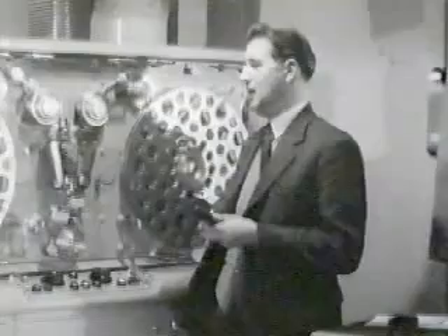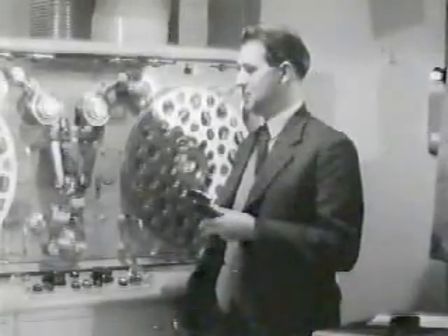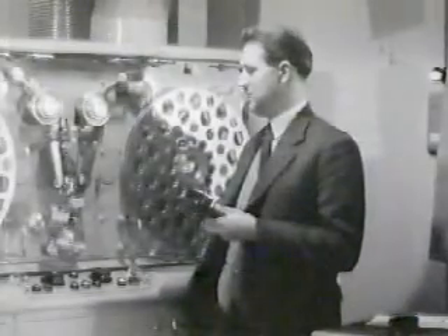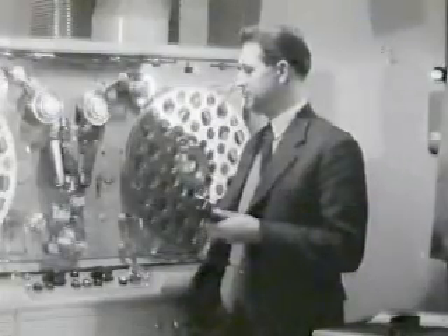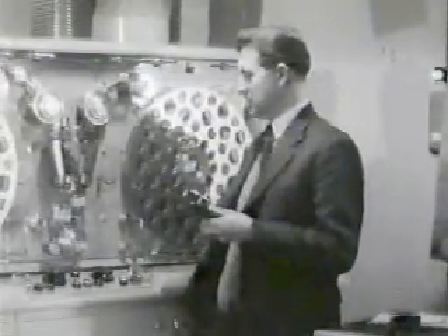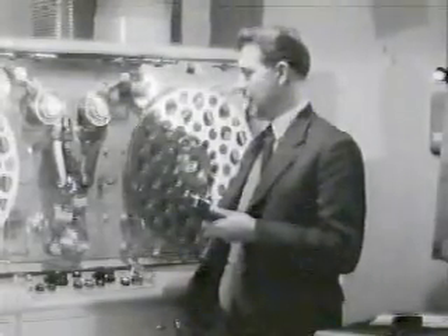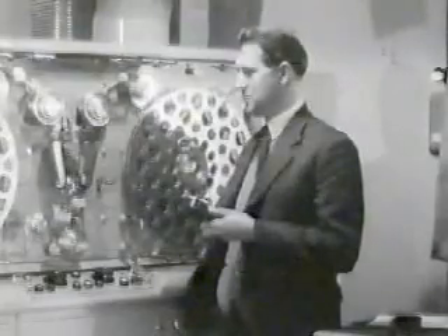What sort of problems have you had to solve? The range of frequencies we have to record is some 200 times as great as that which we have to record in sound recording. This meant that we had to develop special recording and reproducing heads to deal with this frequency range. Another problem is to keep the tape speed constant with very great accuracy. And thirdly, we had to develop a system which would not be affected by the sort of surface imperfections which we get in all magnetic tapes.